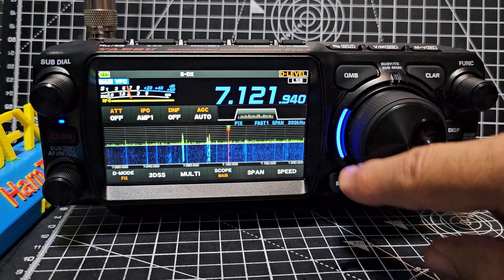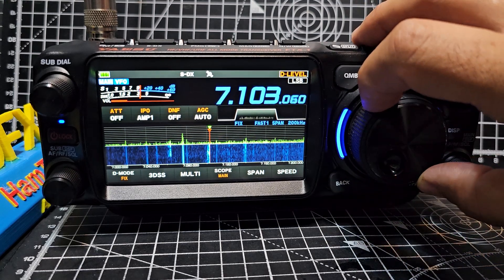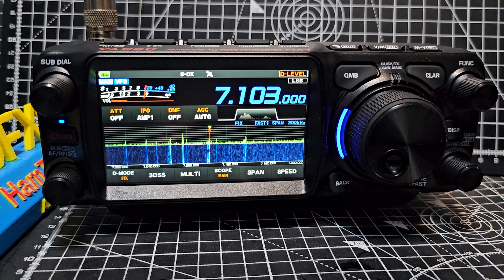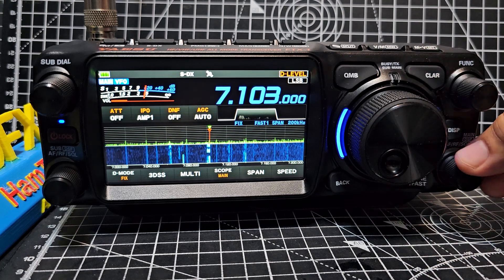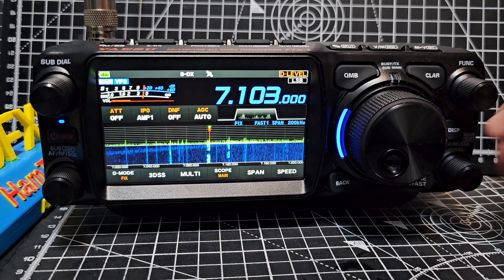Let's go to that strong one. Sounding great, looking great. We've got propagation — the conditions have got better.